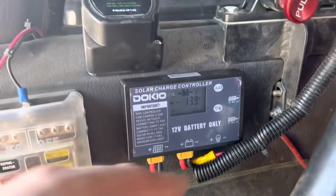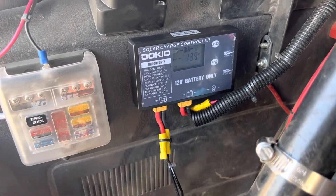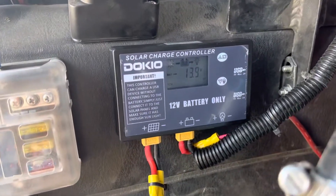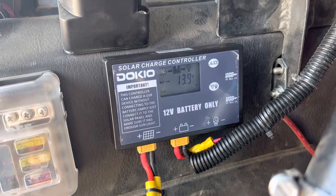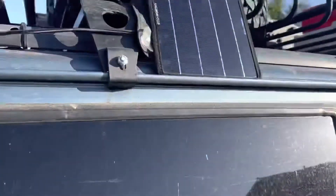You can see I just wired in a solar plug proper to my battery here. Right now I have plugged in just a small solar panel, but as you can see it's pulling 13.9 volts — just this tiny little panel.